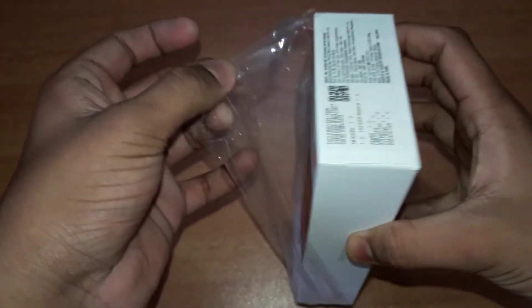The Redmi 5 comes in a red color box, and the Redmi 6 also comes in a red box.